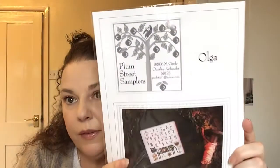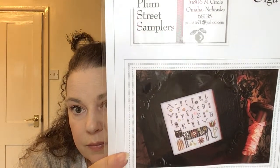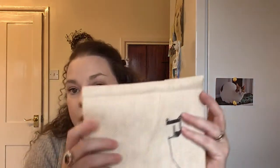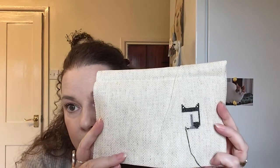The next one I've shown you before is Plum Street Samplers Olga, in my Cath Kidston lemon bag. This sadly has had no more stitches in at all — it's a very small start on an oatmeal Aida. We'll get back to this one but other ones have taken priority.